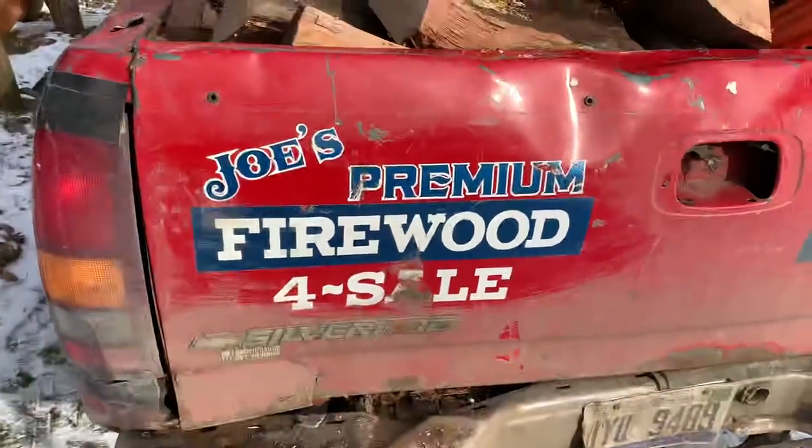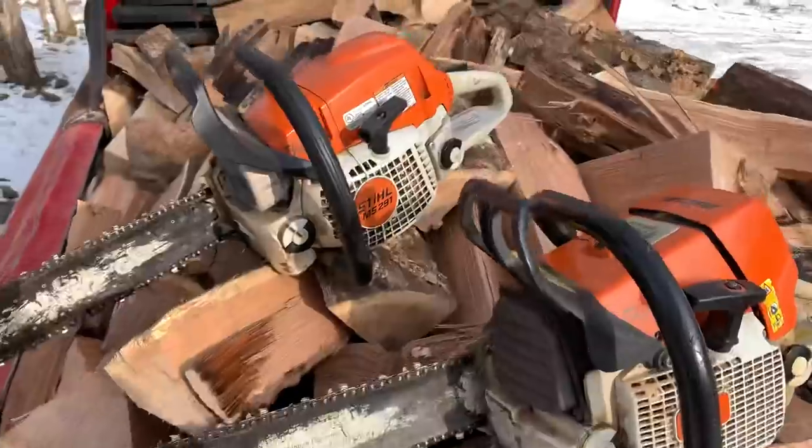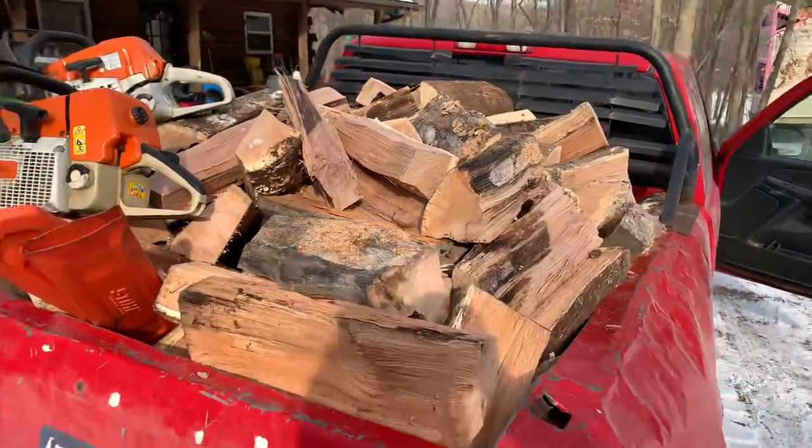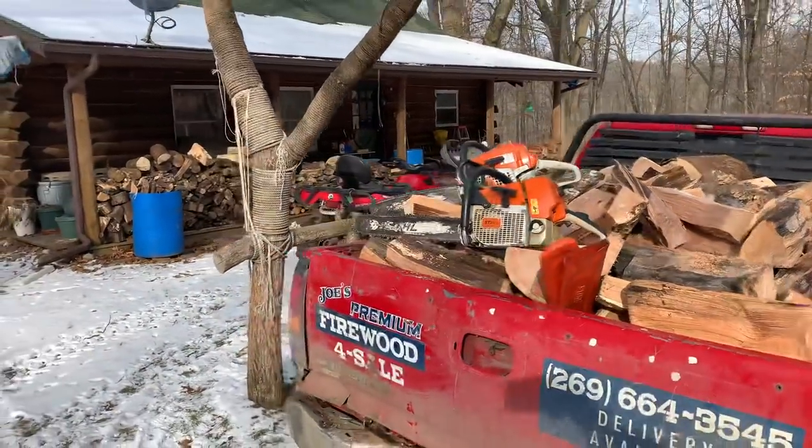Hi everybody, this is Joe with Joe's Premium Firewood, bringing another fun-filled exciting video. In today's video I'm going to be talking about what you need to do to start your very own firewood business.